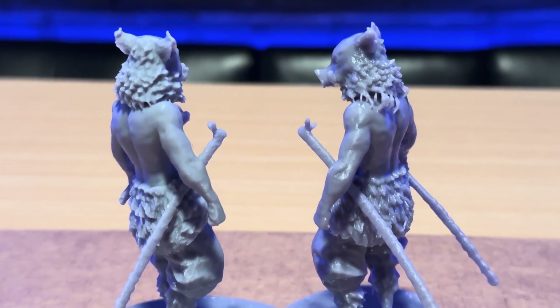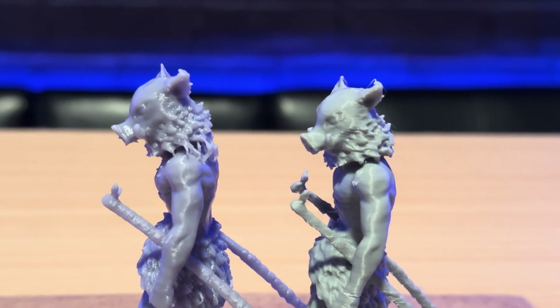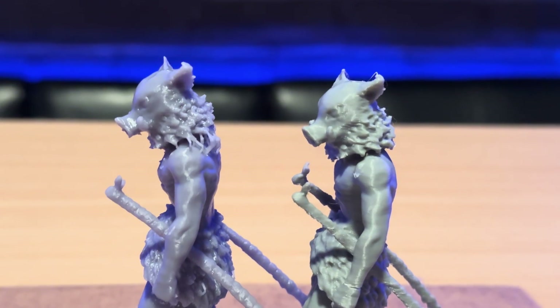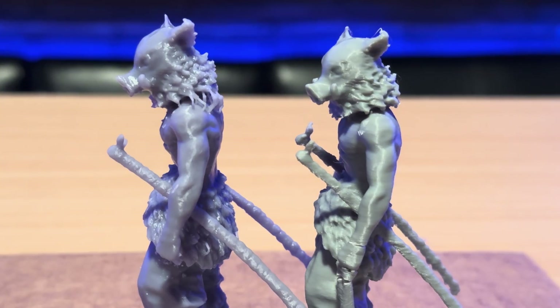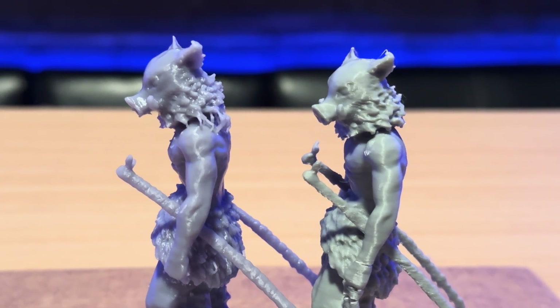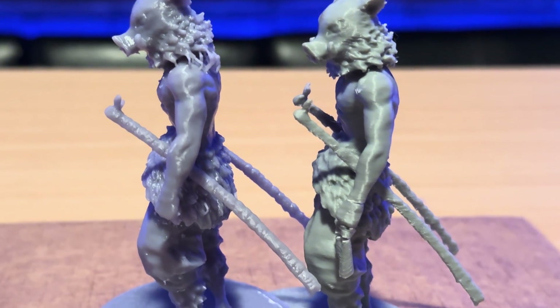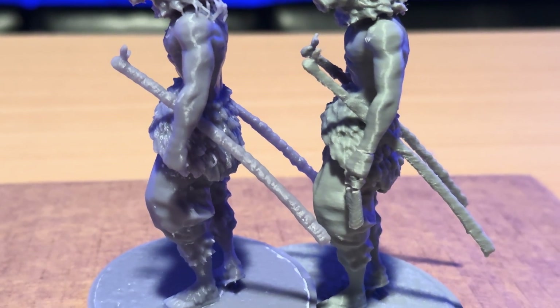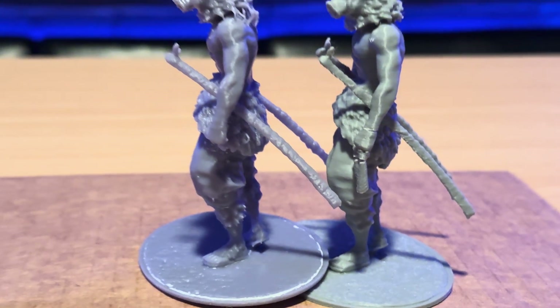This is my first time using the water washable resin, so it is a little trickier and I haven't really tuned my printer to that yet. But nonetheless it came out really good. And this comparison between the Cobra and the Photon is just night and day — the FDM prints just cannot keep up with the resin prints in terms of quality. You can see the individual layer lines, the details on the face, the hands, and just the overall amount of detail that the Photon was able to capture.